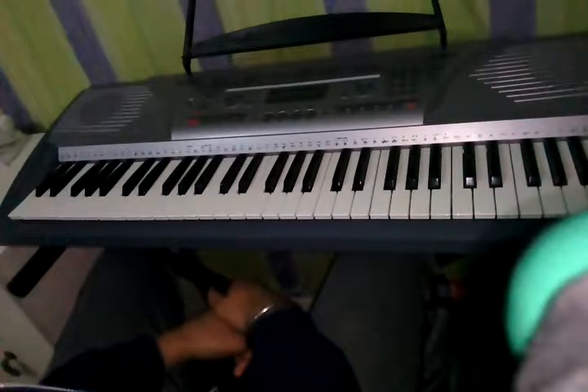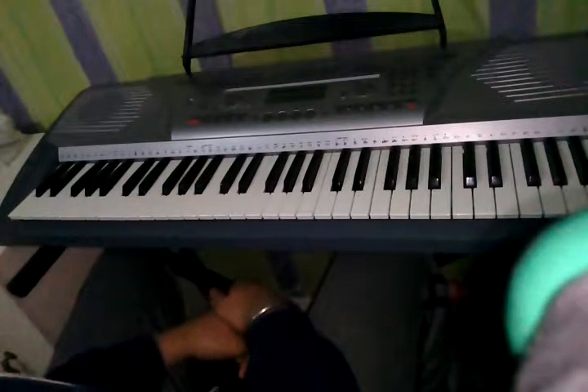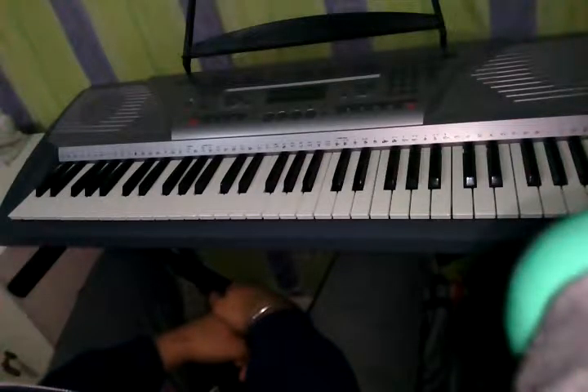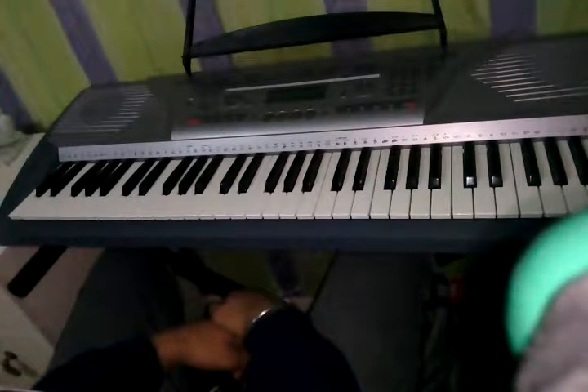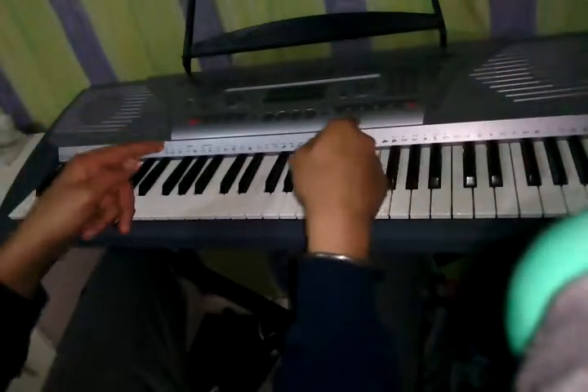Let's get to the point of this video. So our school told us to do a project. I thought, 'Yay, project!' and decided to do piano — I love the piano anyway. As you can see, this is my piano.